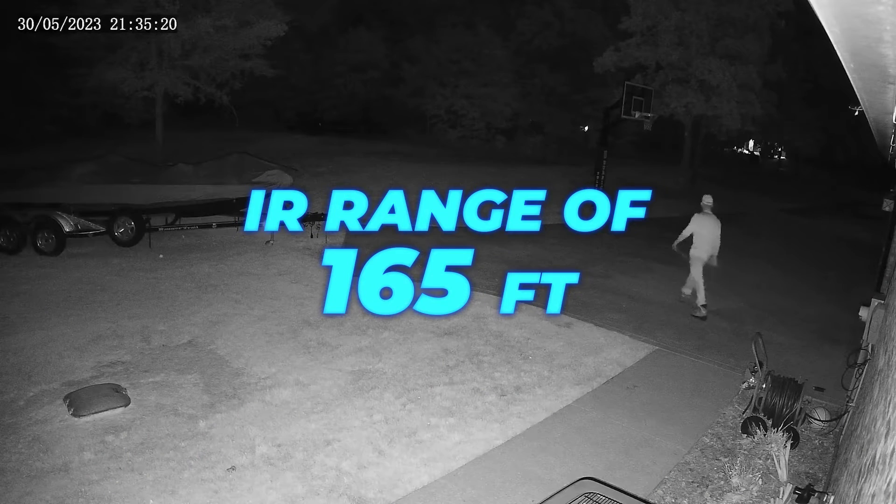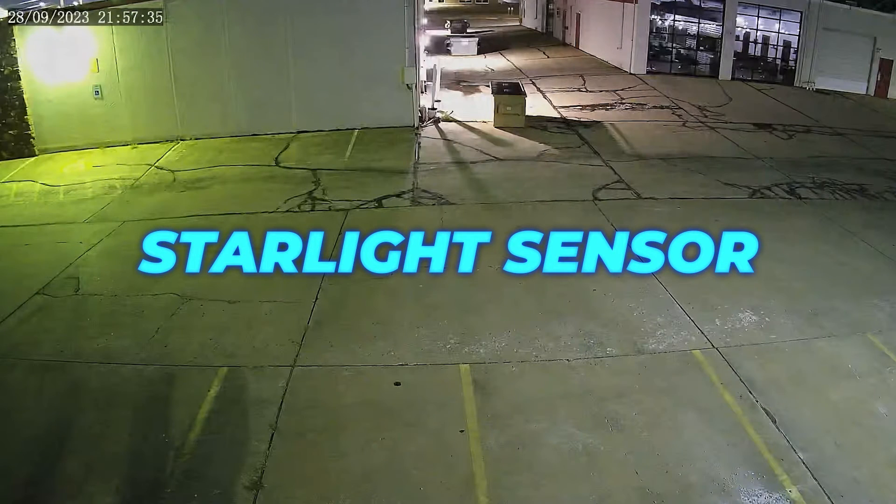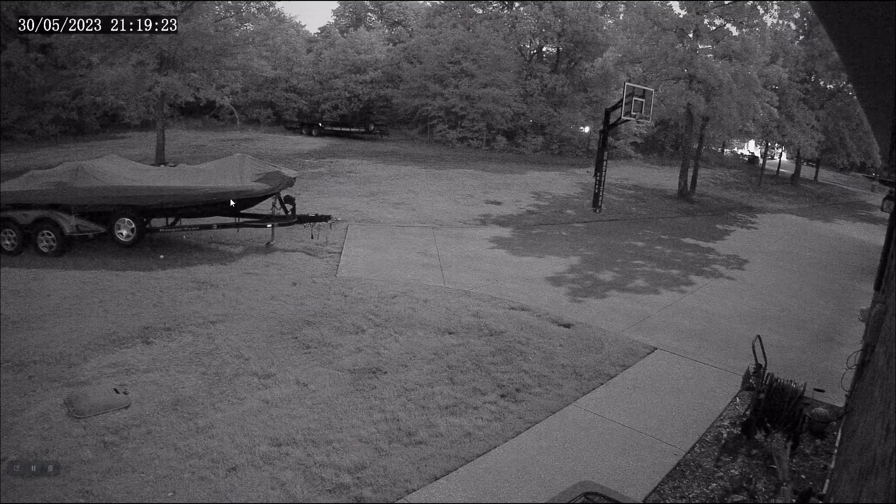The camera has a whopping IR range of 165 feet for night vision, but it also has a starlight sensor, meaning it can see very well with high sensitivity in low light conditions without the IR turned on.